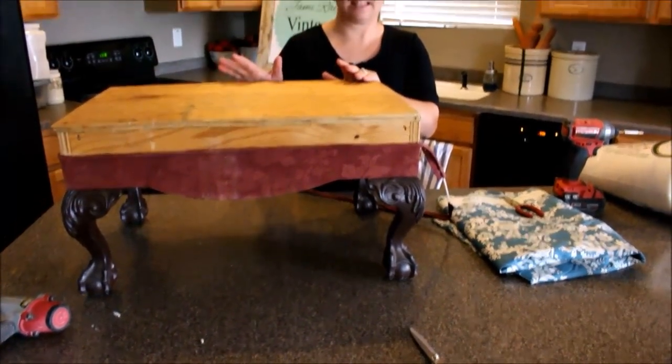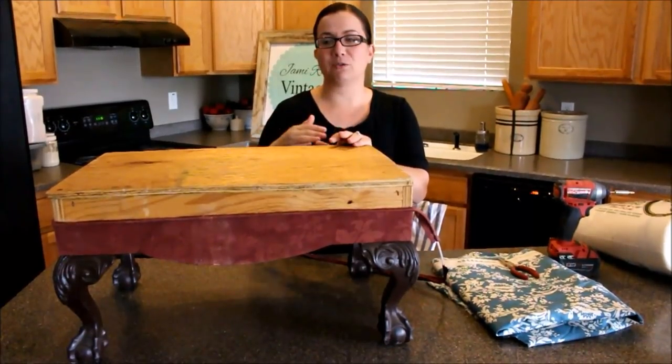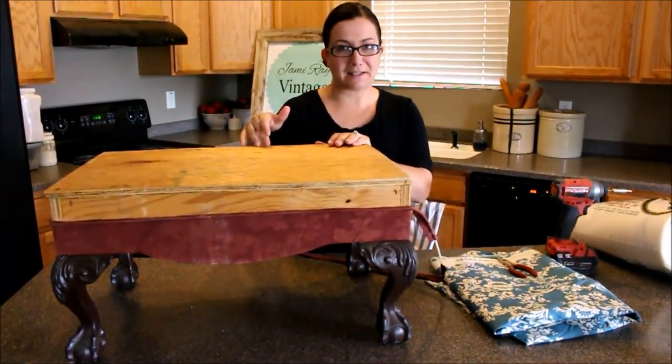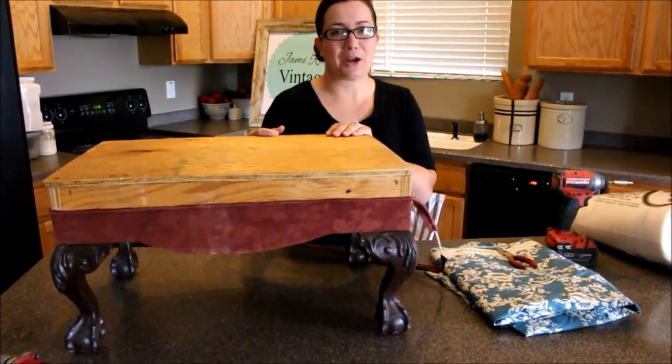When I got the ottoman it was like this. So if your ottoman already has fabric and batting on it, you'll need to remove everything to get to this point. We're actually going to have to be adding foam and batting to this because I didn't have any to start with.